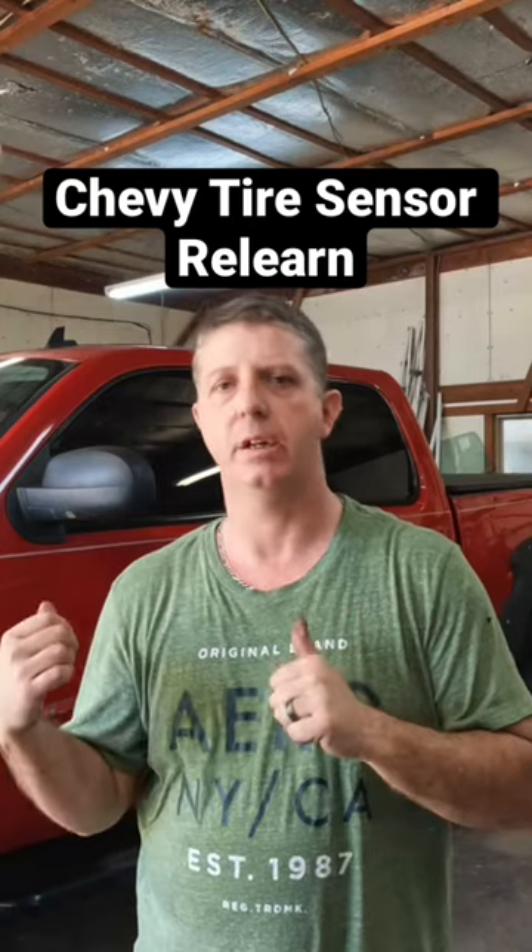Tire sensor relearn on the Chevy here. The reason I'm doing that is because I put new sensors in those wheels and I'm going to put them on the truck, which I've already got them on there. I've got to relearn the sensors for the positions of the tires. So I want to show you how you do that.